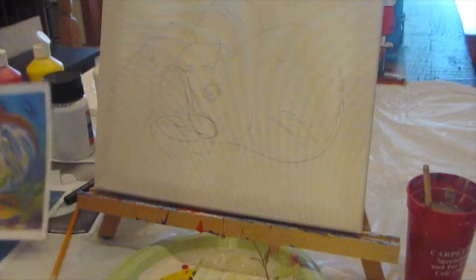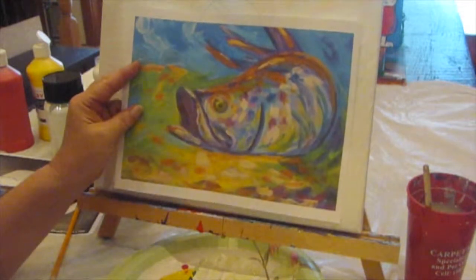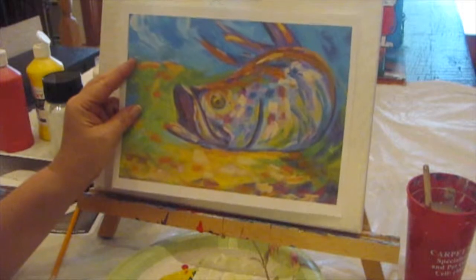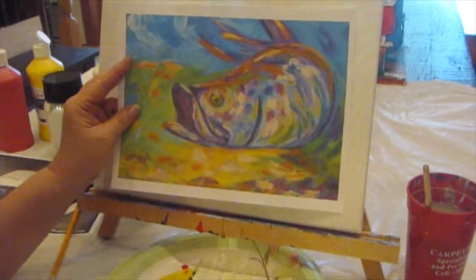Hi everyone, it's Cajun DIY Diva, and today we're going to paint this bass. We're going to attempt this. I'll probably change the picture a little bit just to kind of make it my own, but I saw this online and I thought it was pretty, so I'm going to attempt it.